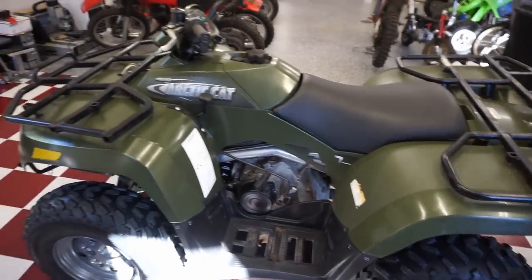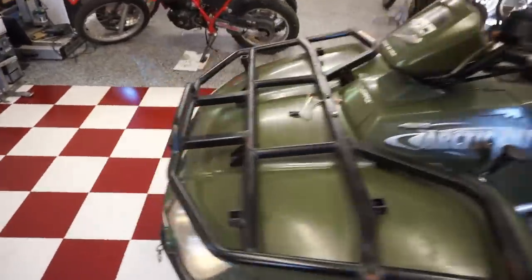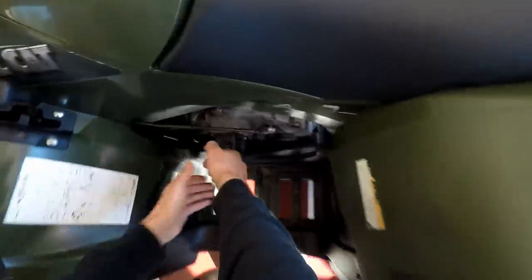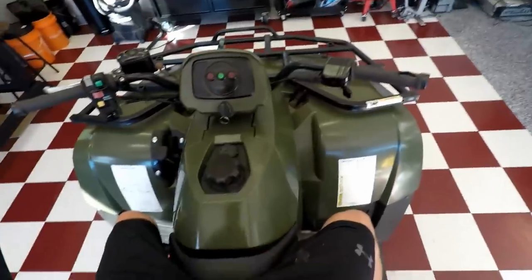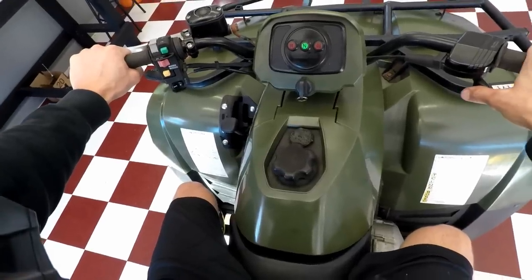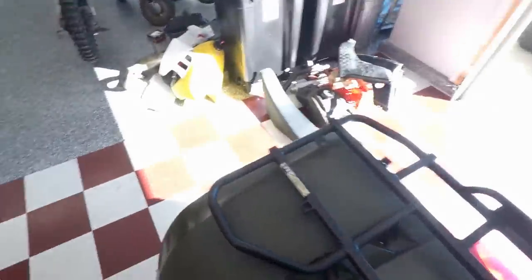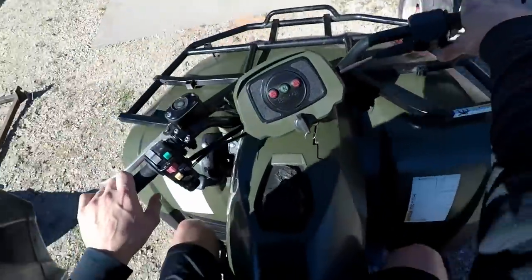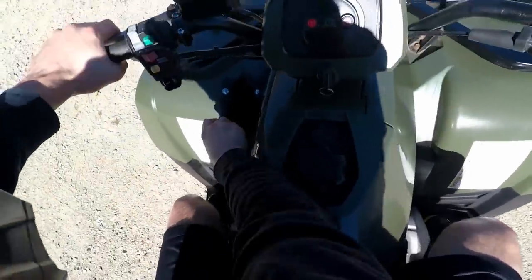Oil change is done. Everything's looking good. Let's take this thing for a little test drive and maybe test out the winch as well. Looks like the battery is slowly charging up. Let's see - it's a little hard to pull over. I'll probably charge the battery overnight and see if it charges up good. On the test drive, it doesn't appear like the rear brake is working - might have to fix that as well.